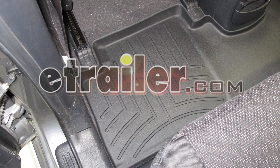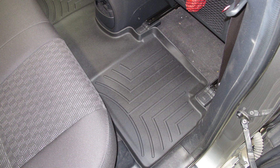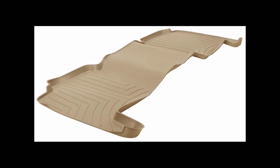Today we'll be installing the WeatherTech Rear Auto Floor Mat for the second row in black, part number WT441292, on our 2007 Kia Sportage. This mat is also available in gray, part number WT461292, and tan, part number WT451292.